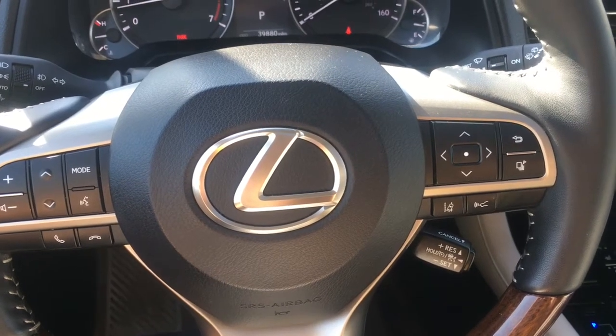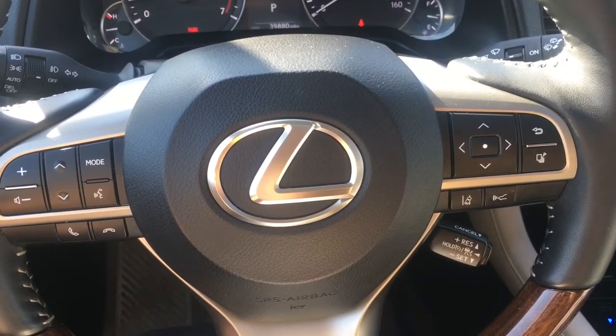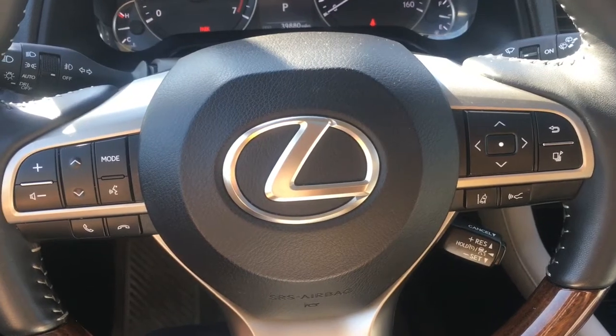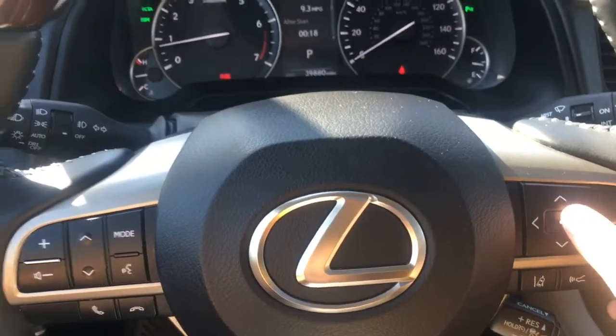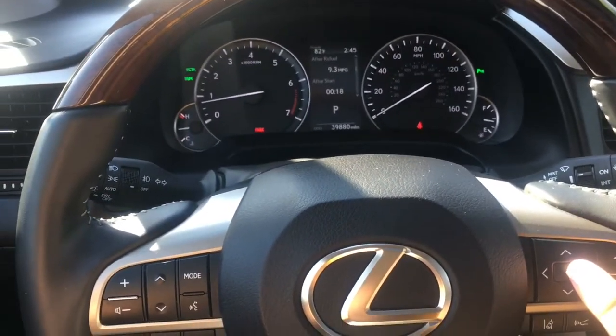Hello YouTube, my name is Melanie from Marin Acura, and today I'm going to show you how to adjust the safety settings on a Lexus RX 350. I'm going to use these buttons right here in relation to this screen to toggle over to the settings icon.